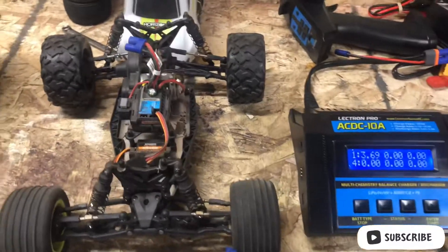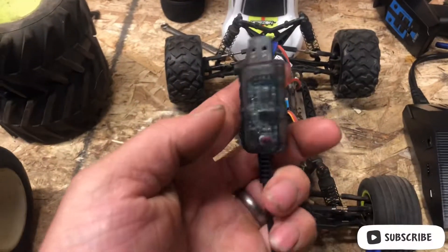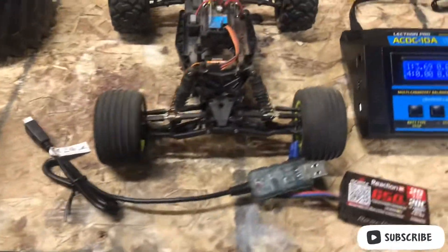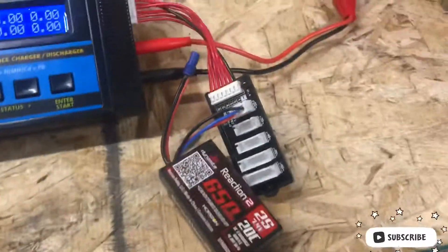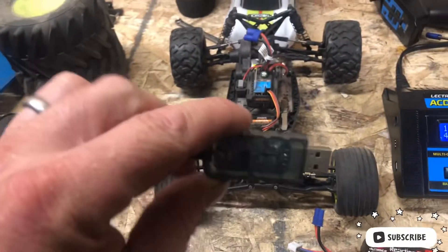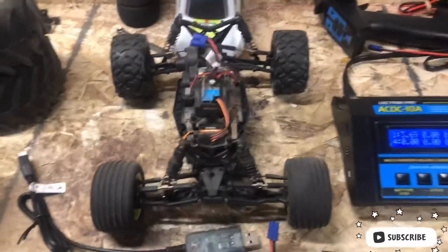Ever since we bought this, if you're reading the owner's manual, they say use this little stock charger right here — plug your battery in and it's supposed to turn green in about 45 minutes to an hour. It's red when it's charging and green when fully charged. Well, the battery that came with the truck stock — this one right here — never turned green, always red. But it would run; the truck ran. I probably ran it 10 to 15 times that way.